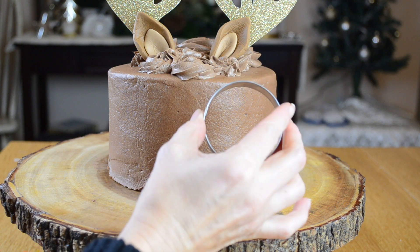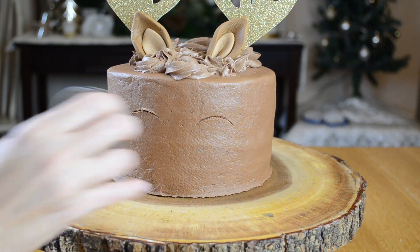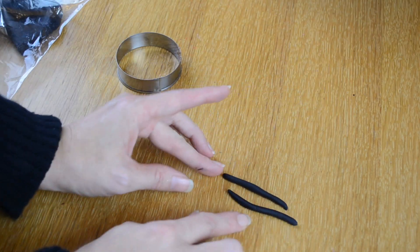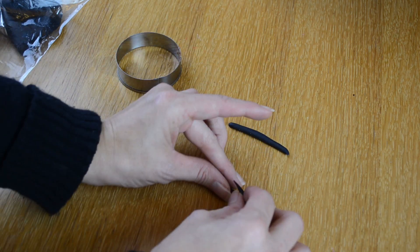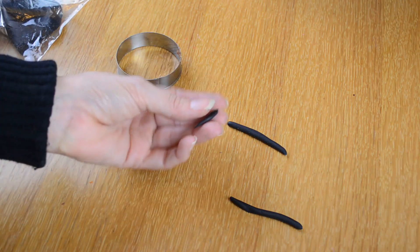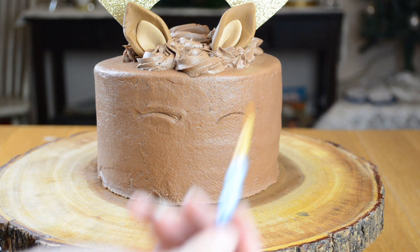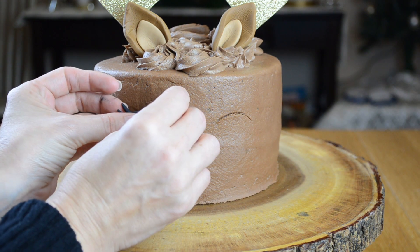For the eyes I am going to take a circle cookie cutter and push it onto my cake just to mark where I am going to put the eye. To make the eye I am going to take some black fondant and roll it into a sausage, then cut that in half so I have two little sausages the same length. I'm going to take some more fondant with a little pointer tip and make a little eyelash with that. I'll use a little bit of water to put that on top. Now it's time to put on the eyes — I'm going to wet my frosting a bit with my paint brush and then put my eye on.